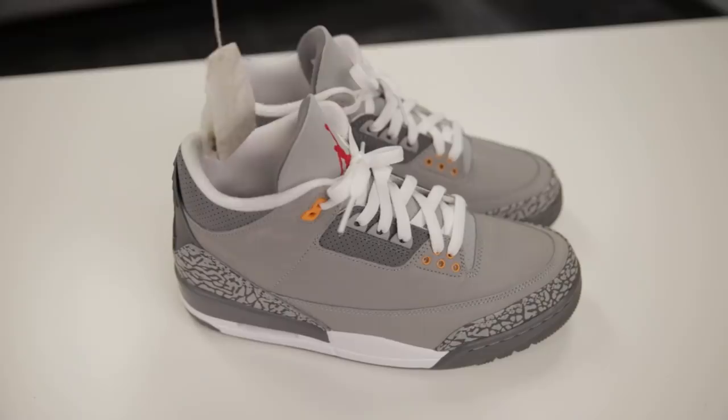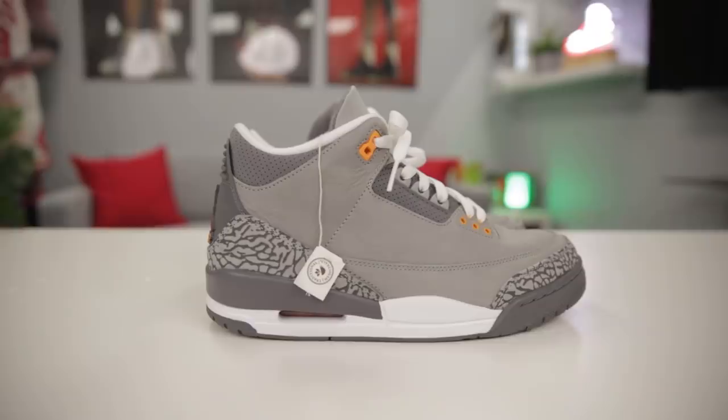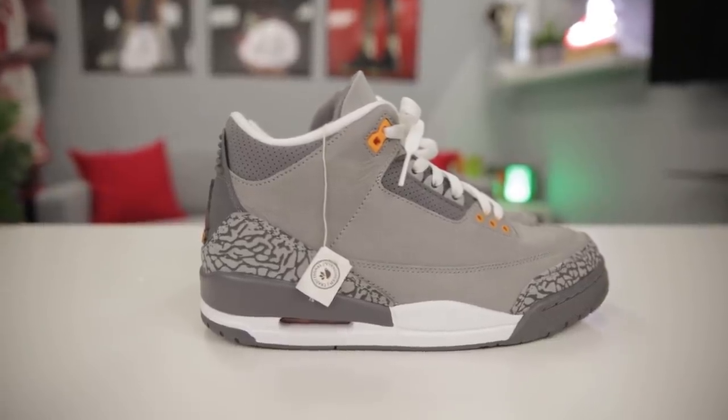Everybody knows how much of a ripoff those deodorizing balls from Finish Line and Foot Locker are — $15 for two little balls. Here you get 15 tea bags for two dollars. Just take your tea bag, pop it in there, and you've got the little tea tag to let you know they're in there. Simple as that — if you want any sneaker to smell better, go with tea bags.